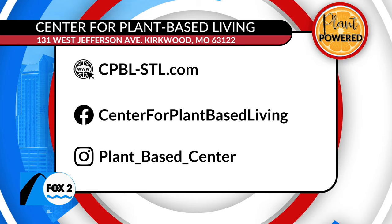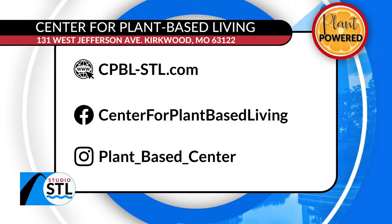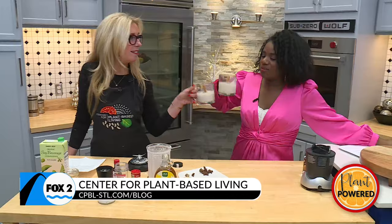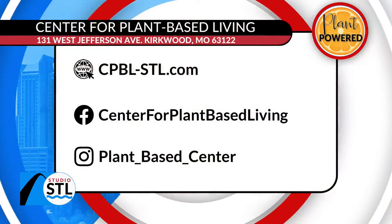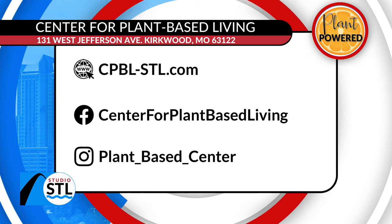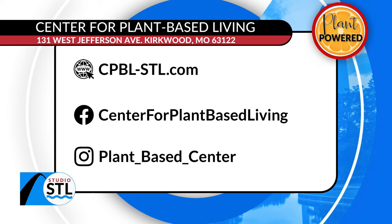Over 400 recipes — and guess what, St. Louis? You can take classes. It is one of its kind: the Center for Plant-Based Living here in St. Louis. And I like this recipe, it's good. Cheers, my friend. Cheers, my friend. Don't go anywhere — we'll be right back after this quick break. Cheers!